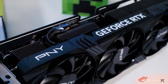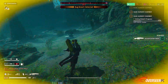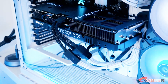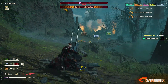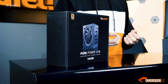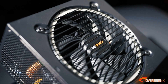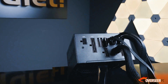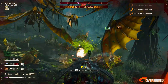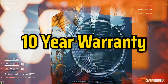The RTX 4070 Ti Super requires a 700W power supply, but in our build we're going with 850W to have headroom for future drive expansion or GPU/CPU upgrades. What we've selected is the Be Quiet Pure Power 12M 850W. It comes with 80 Plus Gold efficiency, standard black flat cables, a dedicated PCIe 5.0 connector for the graphics card — so no adapters needed — and it carries a 10-year warranty.